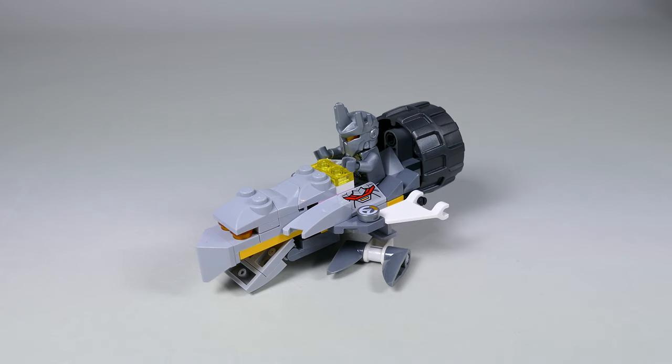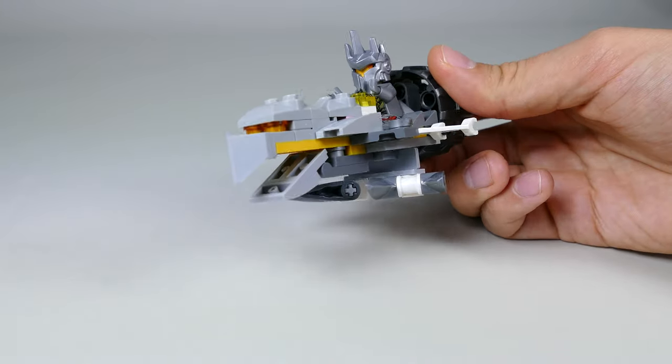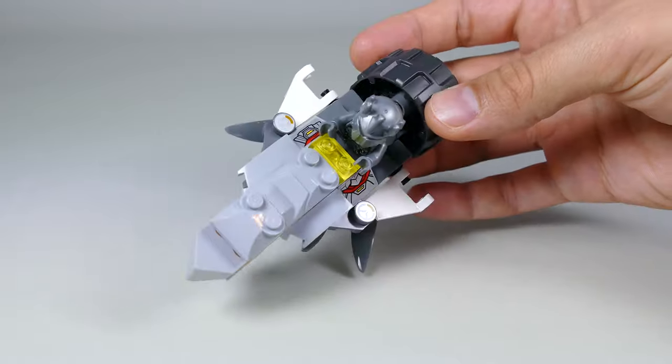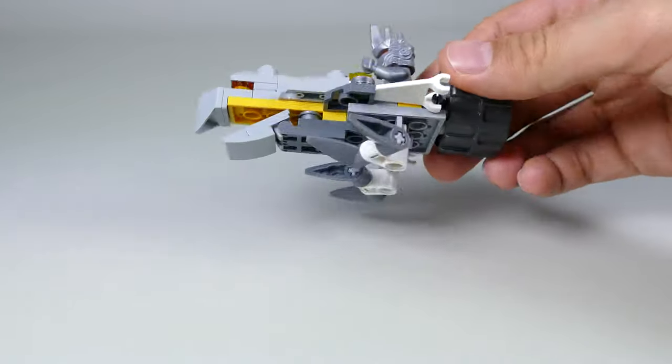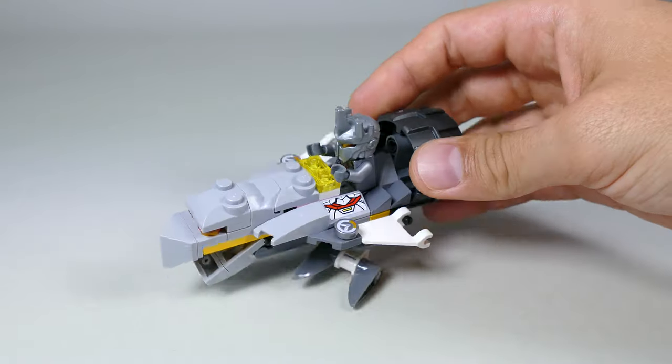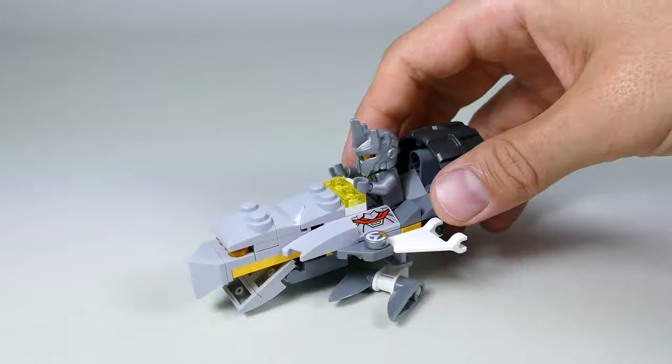First we're gonna take a look at this small side build which is Reinhardt's jet or spacecraft — basically a tiny flying vehicle that resembles an Eagle. It has the claws as the landing gear, and part of the hammer was reused as the jet nozzle.